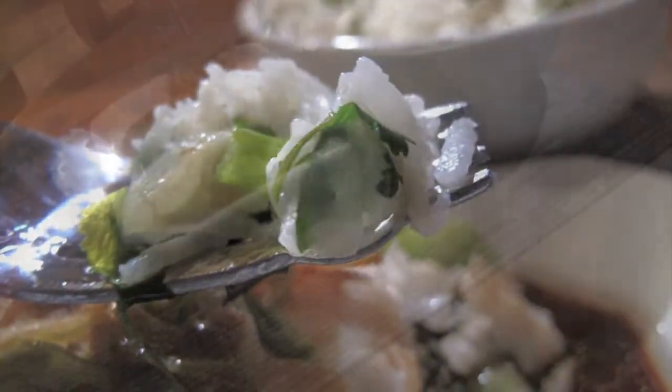You can make rice, you can make noodles — whatever kind of side dish you like with it. Enjoy!